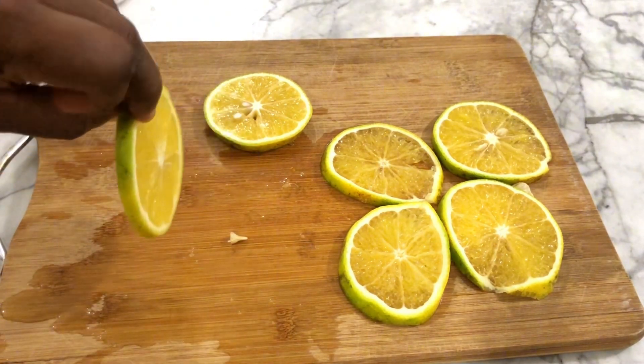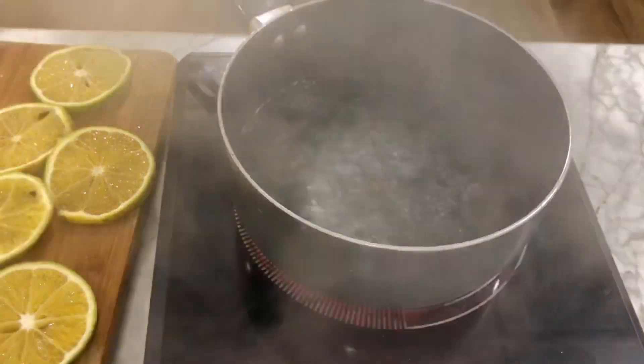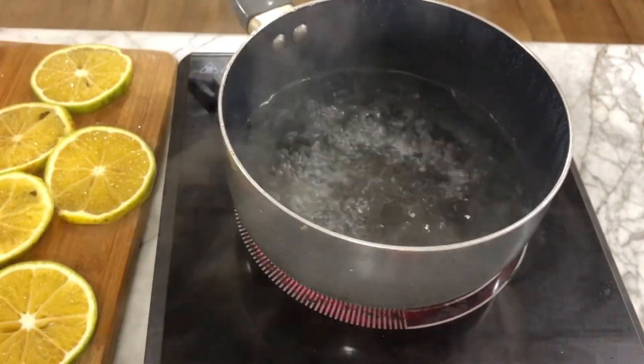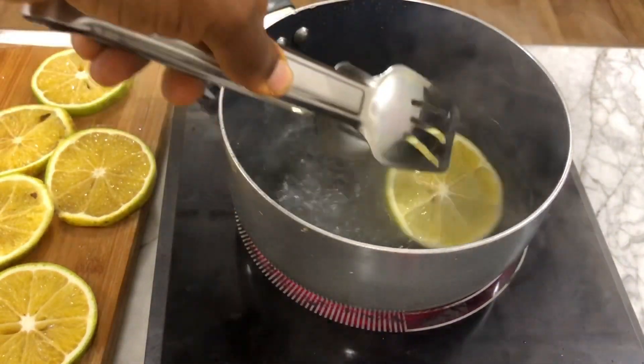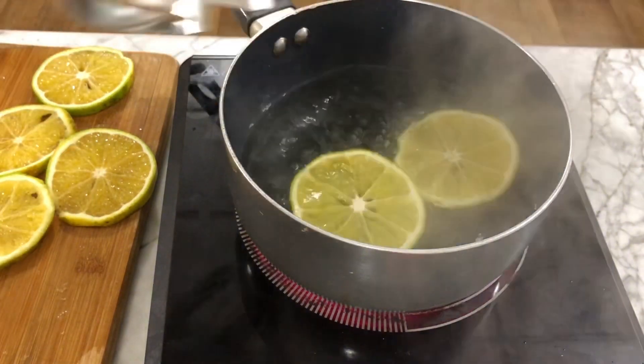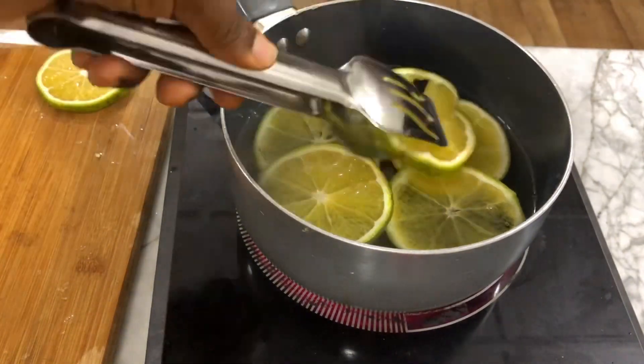Now we're going to cook the slices in already hot, boiling water. The reason for this is to reduce the bitterness in the orange rind. We'll just cook it down for a few minutes and then take it off the heat — we don't want to overcook it so that the slices don't start falling apart.